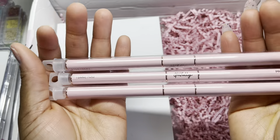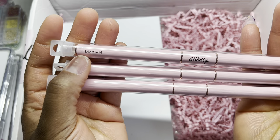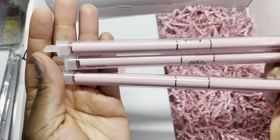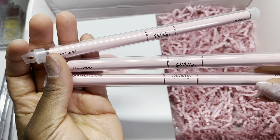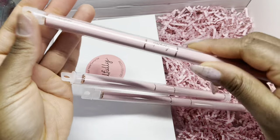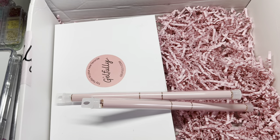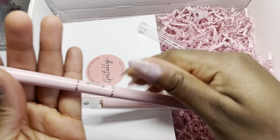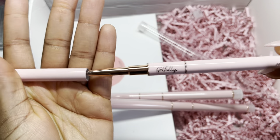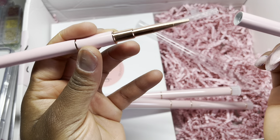We have gel liner brushes — oh, these are next to my heart. They are so pretty, and I love that they have the sizing on there: 11 millimeters, 9 millimeters. These are premium gel brushes — we have 15 and 7, and we have a 20 flat brush. Let's have a quick peek at them. So cute! Oh my goodness, they are so cute and beautiful.